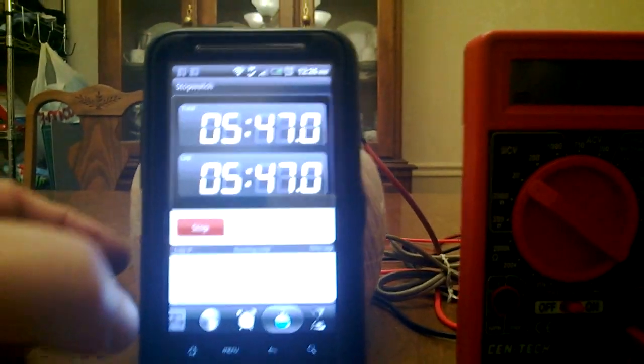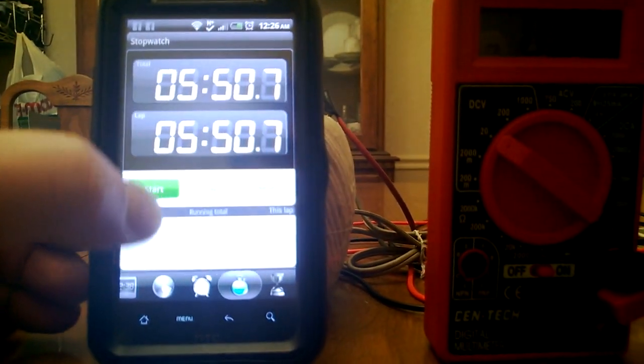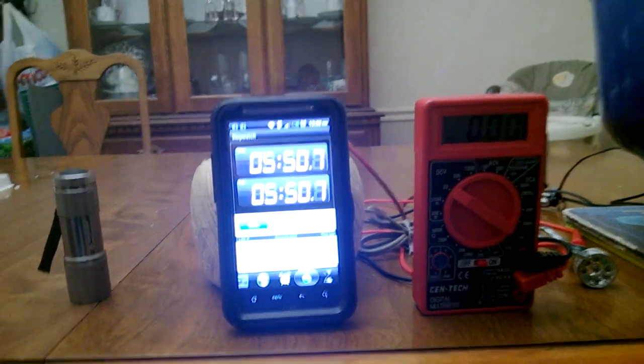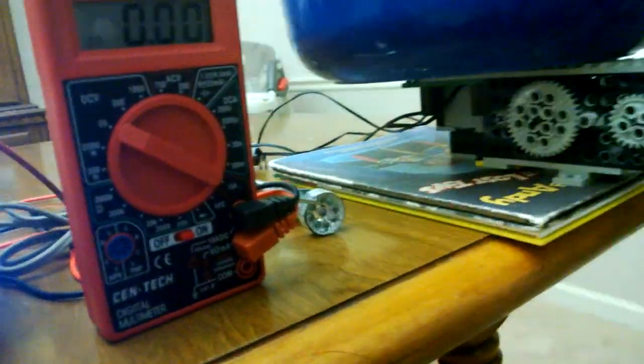We're going to stop at almost six minutes — it ran for about five minutes and fifty seconds. It generated an average of about two and a quarter volts. That is our gravity-based generator project with Legos and an LED.